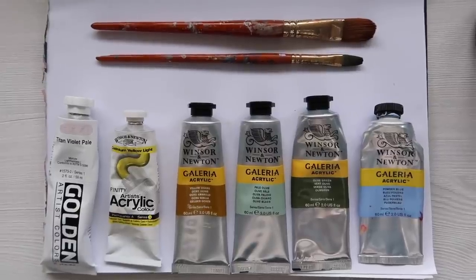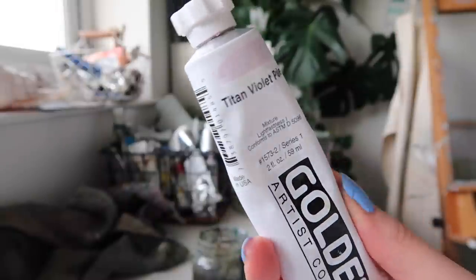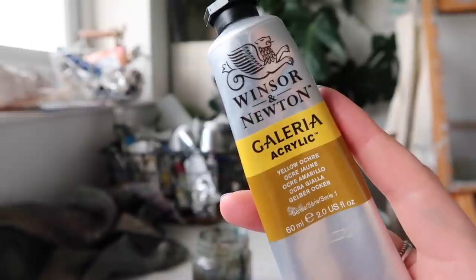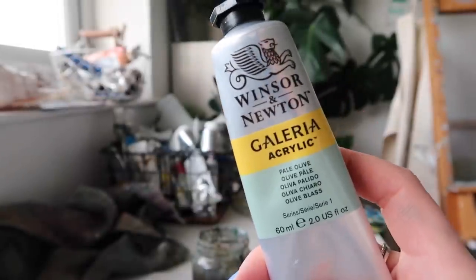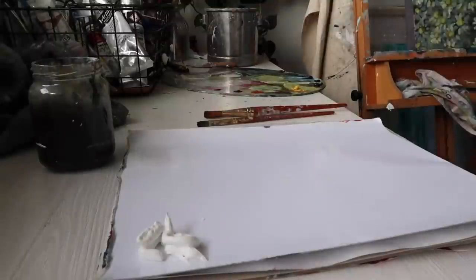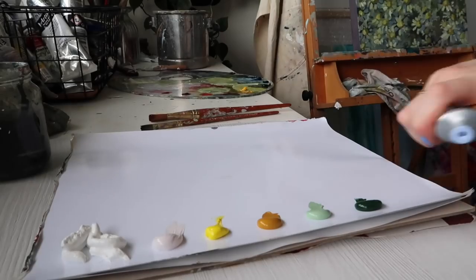The colours that I'm going to be using today are Titanium White, Titan Violet Pale, Cadmium Yellow Light, Yellow Ochre, Pale Olive, Olive Green, and Powder Blue. But feel free to use whatever supplies and whatever colours you can get your hands on.